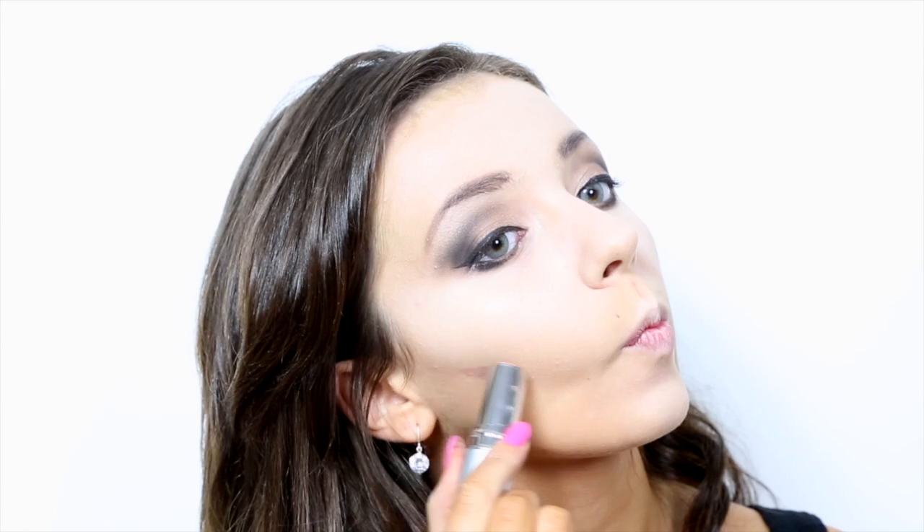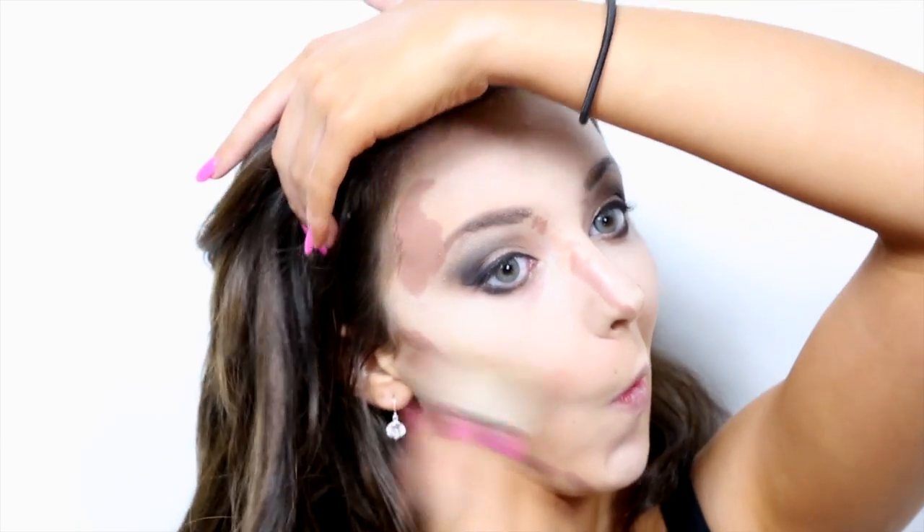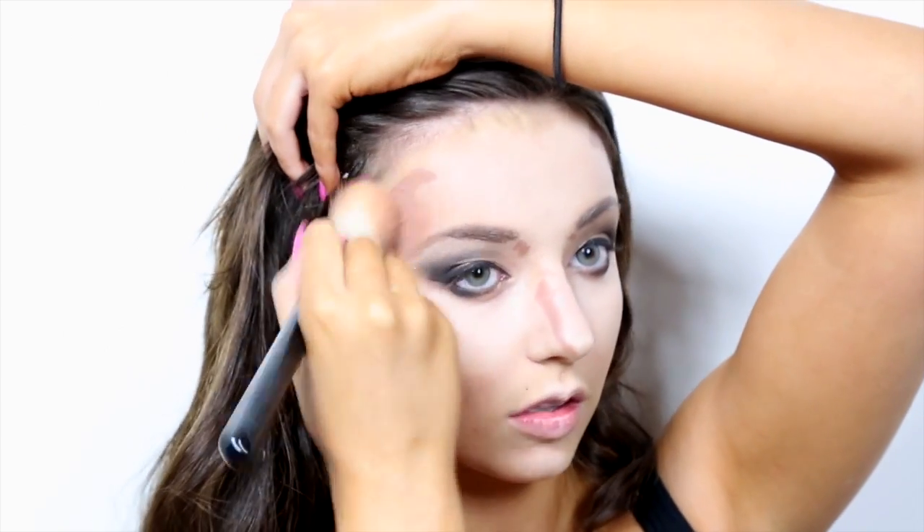Now to contour, apply a foundation that is way too dark for your skin to the hollows of your face — your jawline, the temples, just underneath your cheekbone, and along the bridge of your nose. To blend this out it is best to use an angled brush. I'm using my Sigma F40. This brush is angled and allows me to get into the crevices of my face.